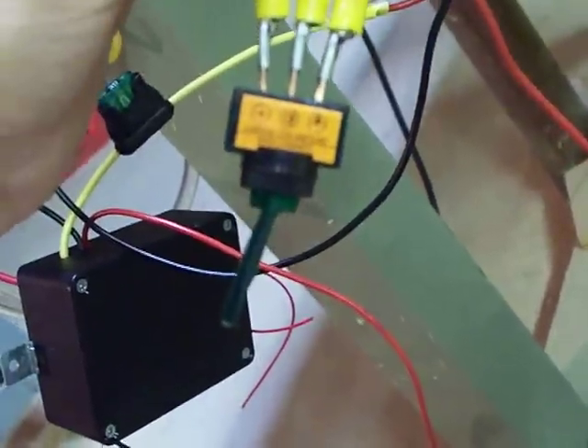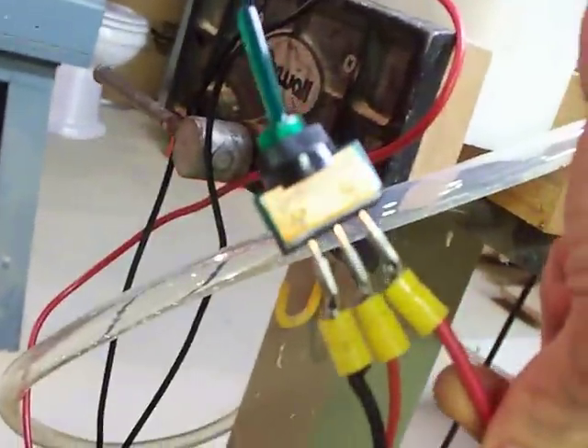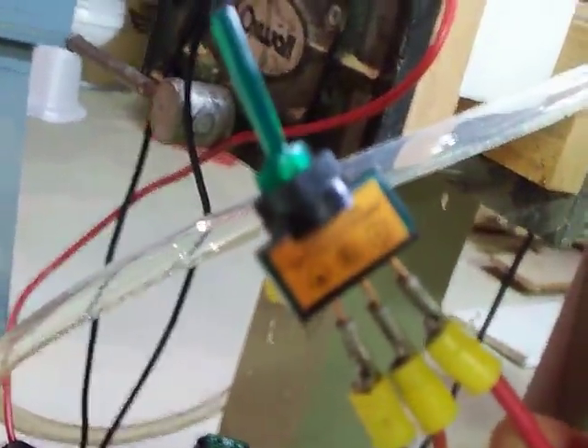It's pretty much labeled — it says power, ACC, and ground. Your power is the one you're going to have set up straight to your battery positive. The ACC is the one that splices in and it's the red wire that comes out of here. So the red wire out of here splices to the ACC here.